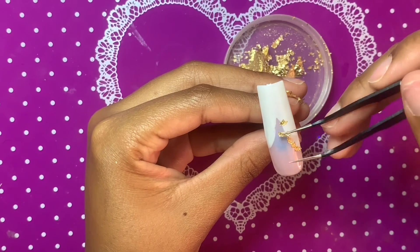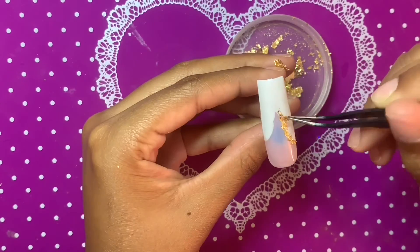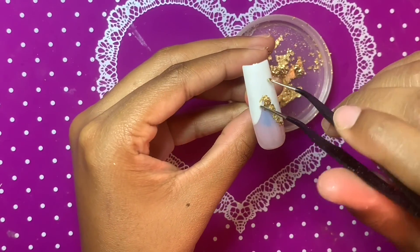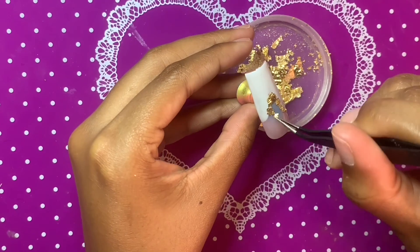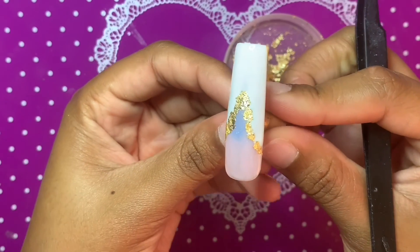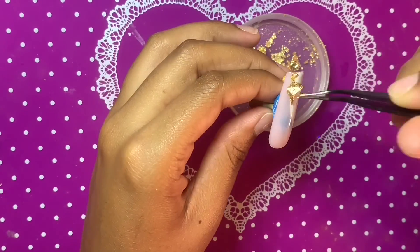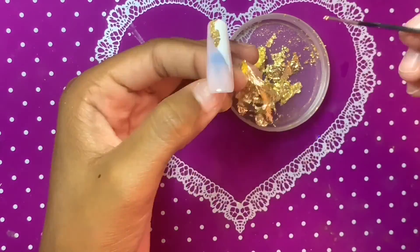Then I went in with some base coat on each nail, and before curing that base coat I'm going in with this gold foil leaf. I got this ginormous jar of gold foil leaf off Amazon a little more than a year ago and it's still lasted me up until this point, so I highly recommend checking Amazon for a good value on gold foil leaf. I'm using the foil to outline my white polish — I keep wanting to call these french tips, but they're not really french tips, are they?